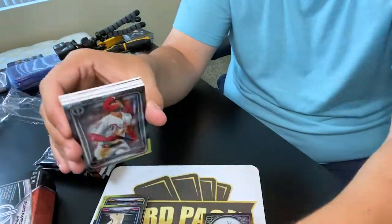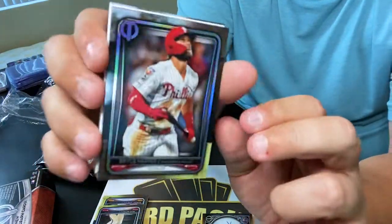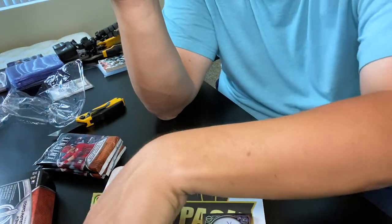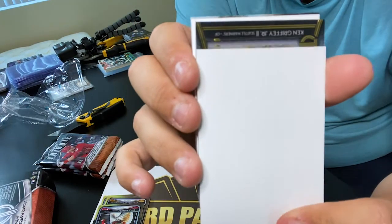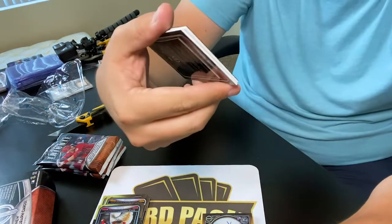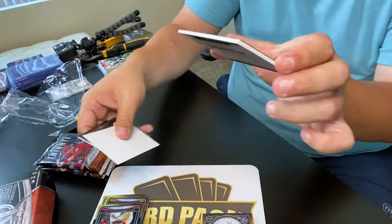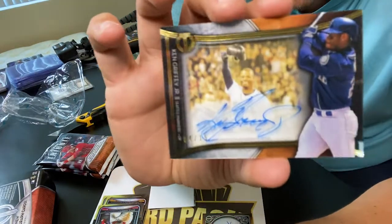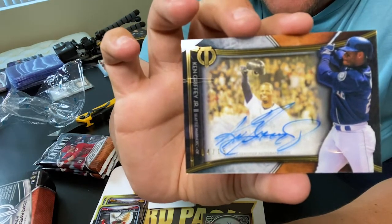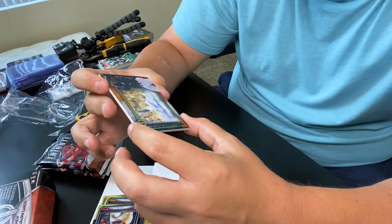All right, on to the next - we are shooting 100% the first two packs, Topps Tribute action. What do we have here? Is that Bryce Harper? Yep, Bryce Harper - that's a nice card. Let's see what we got below the magic window. Another on-card auto - who's this? Ken Griffey! Oh my god, a Ken Griffey on-card auto numbered to 15! That is one of my favorite players of all time - what a great hit! It's like a window card, that is sick.